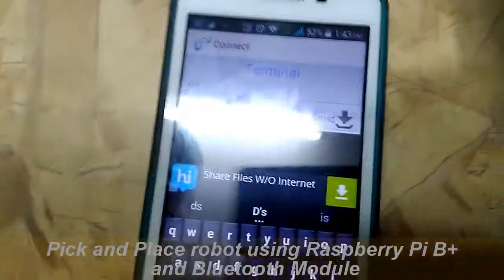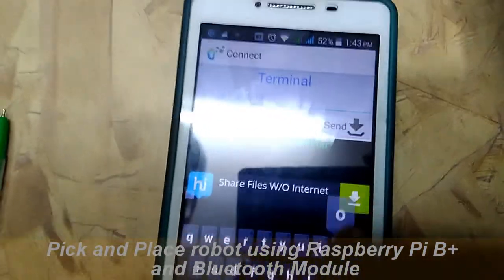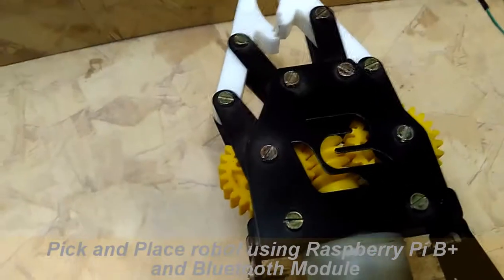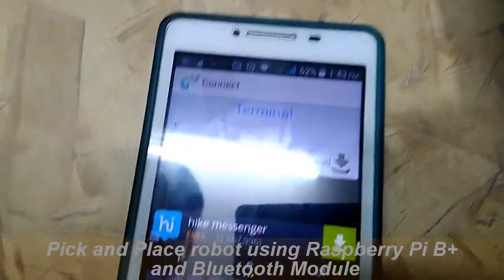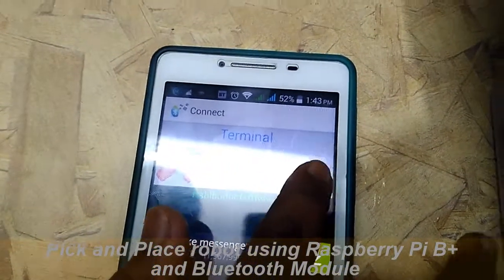To open the front part, through this app give the command O and send — the front part will open. To close it, give the command C and send.